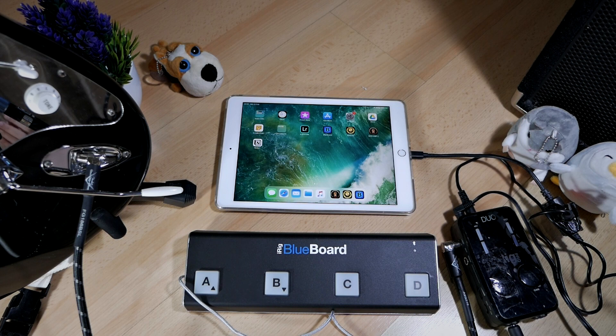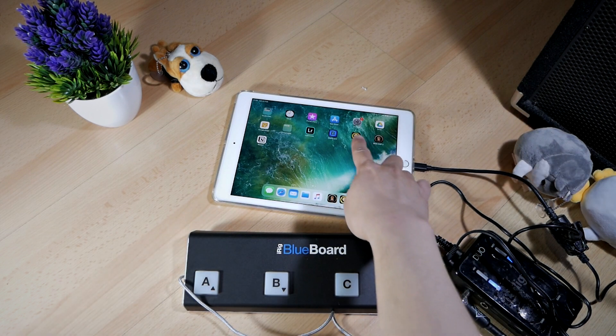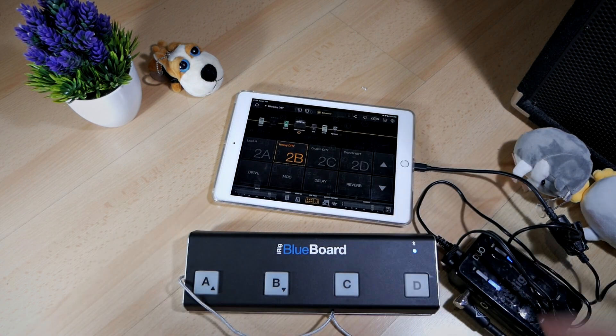Now that we've connected all the hardware, it's time to set up the software. Grab your guitar and open Bias FX. When you've connected everything properly, you should be able to hear some sound coming out from your guitar.